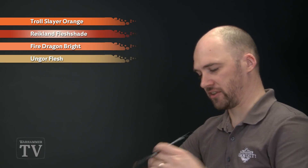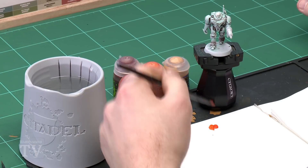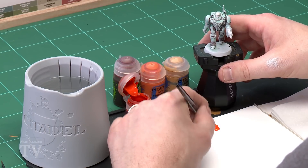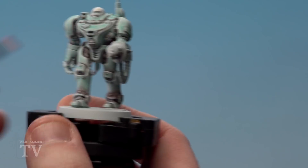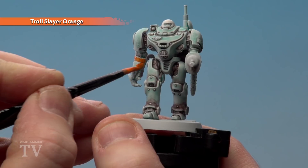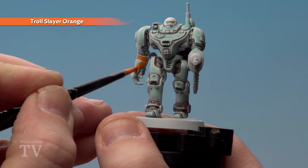First of all I'm just going to get some Troll Slayer Orange onto my palette with a little touch of water. As we've got a nice white undercoat there it's actually a lot easier to apply, so I'm just using a layer paint straight from the pot pretty much. We're going to start applying that colour onto the armour — concentrating all the way up to here — we won't be doing the claw because that's metal.